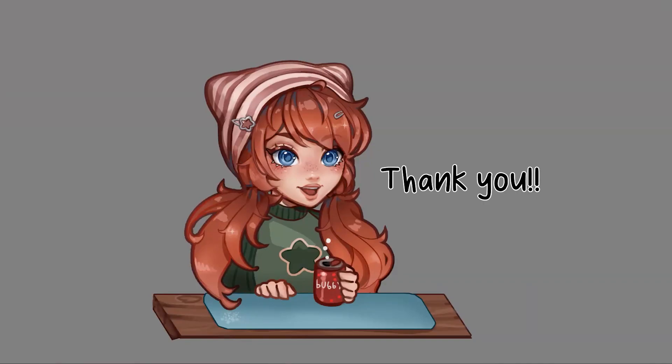Thank you guys for watching. Comment with any questions and I will make more videos soon.